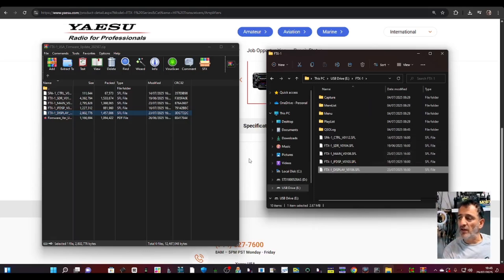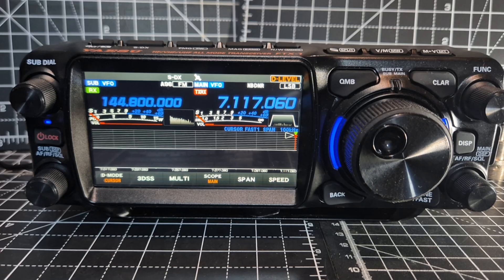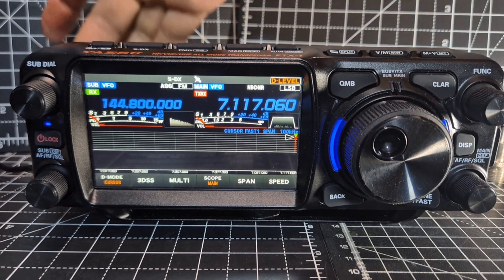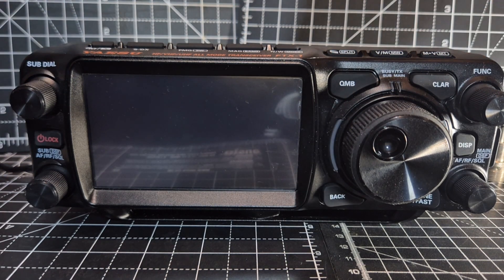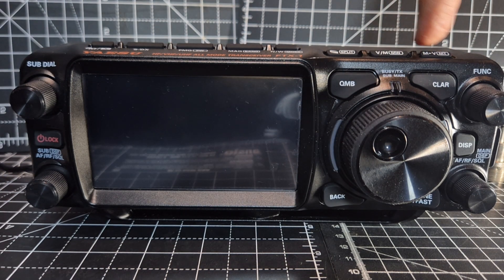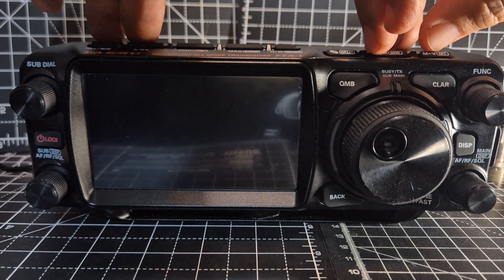Let's just get it into the radio and the radio will tell us what is needed. Grab it from the PC and plug it into your radio. We're at the radio — SD card is back in. Got power supply connected and the battery removed. Turn off like so. We're going to hold down the QMB and the far right two buttons marked VM and Memory, and then turn on the radio at the same time.